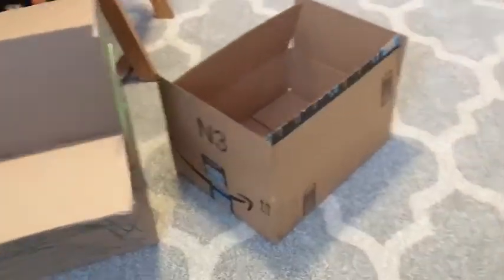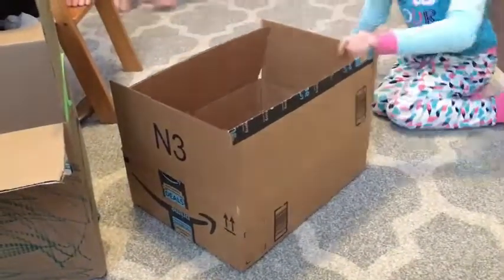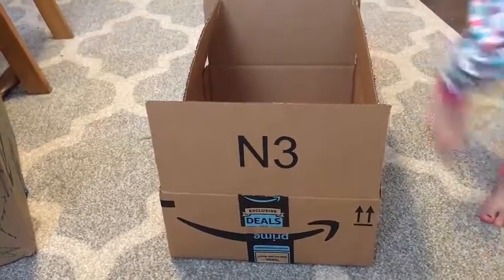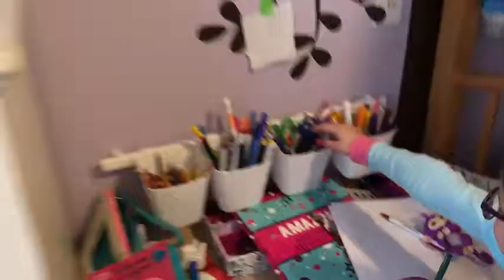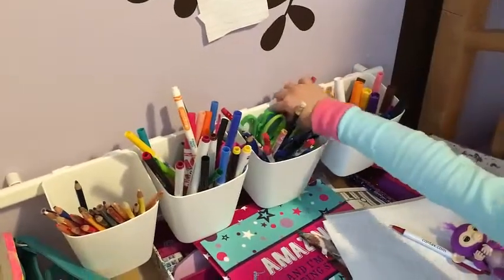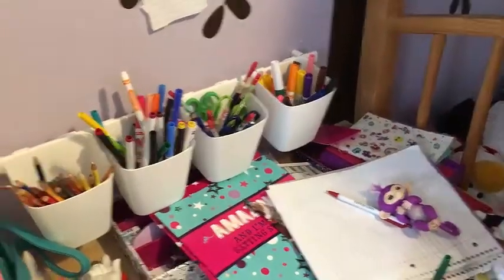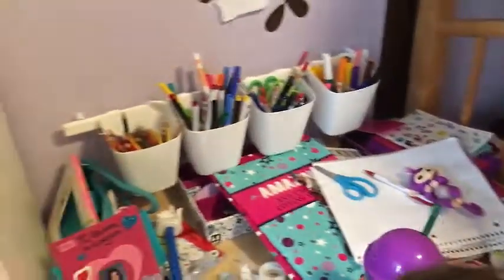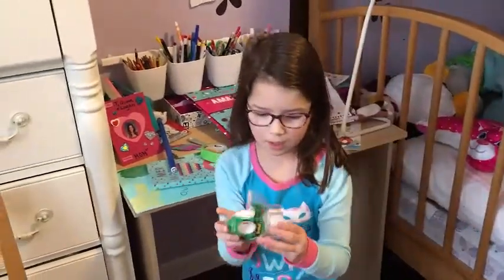Now we're gonna make a car out of this empty box. Amazon is wonderful for box toys — gotta love recycling and reusing all the Amazon Prime items. Next, we're gonna go to our art supplies — we got our pens, our pencils, our markers, our colored pencils, our scissors, all good.